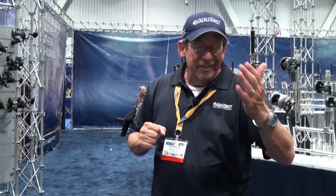Hi everybody, Ed Berger from the Tackle Direct Pro Staff. Not done yet — more new products coming your way. We stopped at the Akuma booth. I've got something I've got to show you. You're going to love this one.